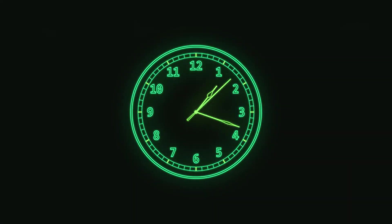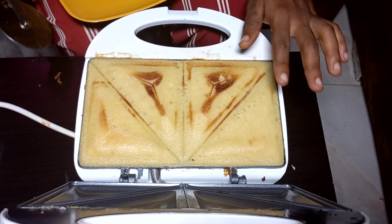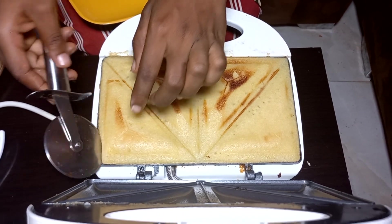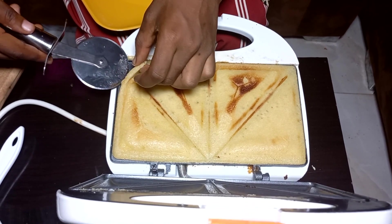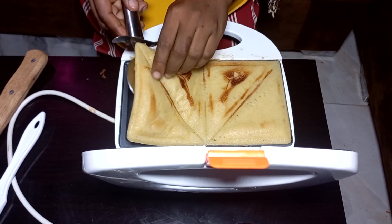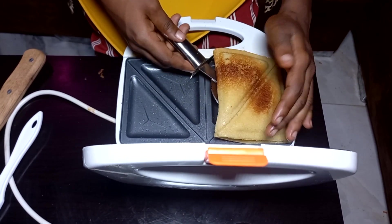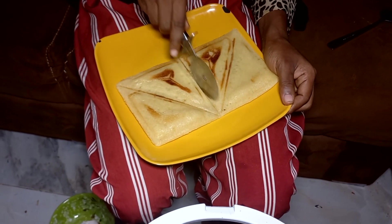Cover it and toast until the light changes from green to red, or whatever color your toaster uses. Then gently remove it from the toaster and cut it into four pieces.